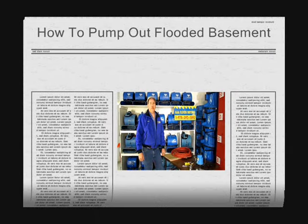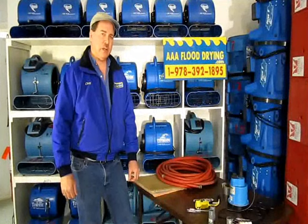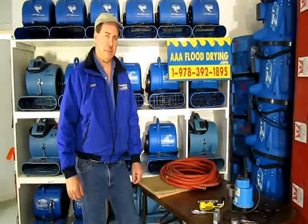Hi, this is Clay King from AAA Flood Drying. We have a company where we dry out flooded homes and businesses and we're located in Westford, Massachusetts. One of the frequent questions I get is how do you pump out a flooded basement, and I want to show today some of the easier and simpler methods for pumping out a standard small flood in a home that has a flooded basement.